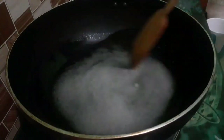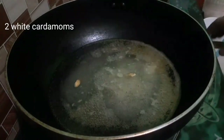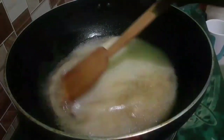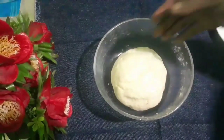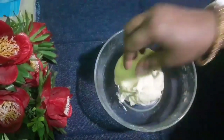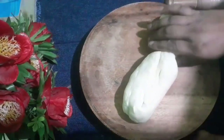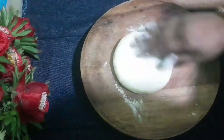Let's add 1 cup of salt and 1 cup of water, and 2 cups of salt.